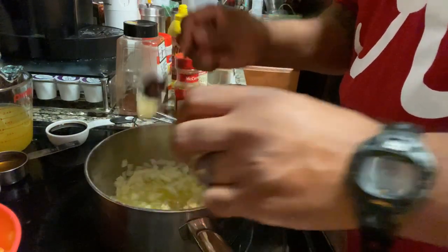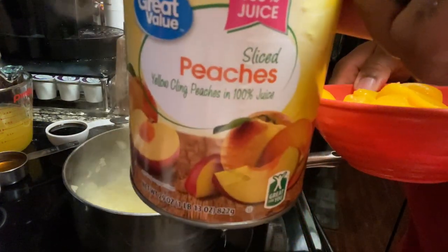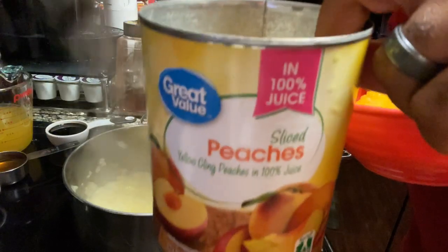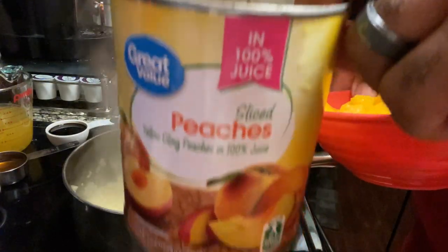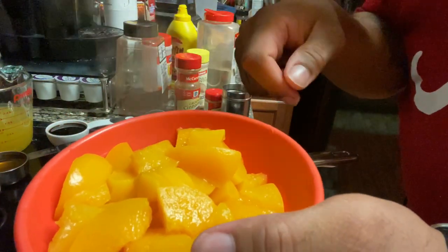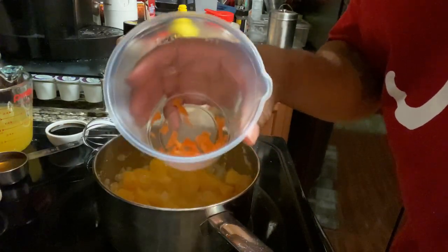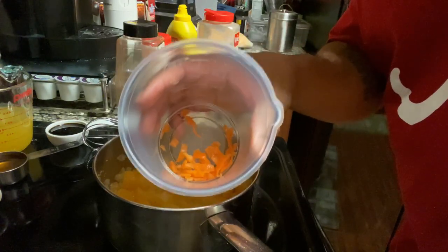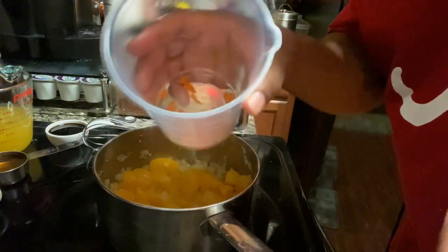Let's put some more garlic in there. Now I'm going to add in a whole can of peach slices. I tried to find some fresh peaches but I guess it's not peach season, so nobody had any fresh peaches. I just halved them up, quartered them, and we're going to dump them in there. We're also going to add in one chopped up habanero pepper. You can add more if you want more spice — I really don't like it really spicy, so I'm just adding one.